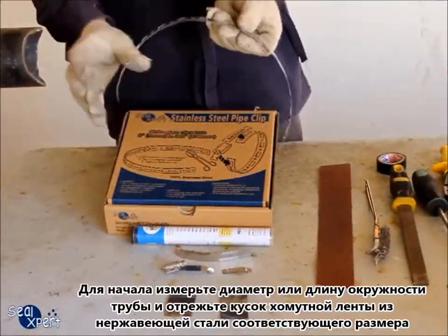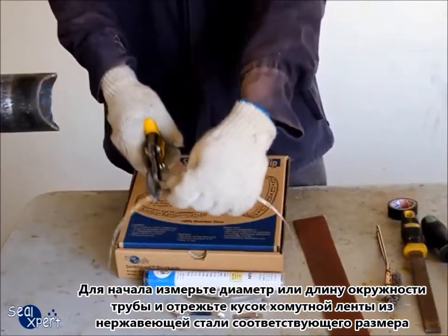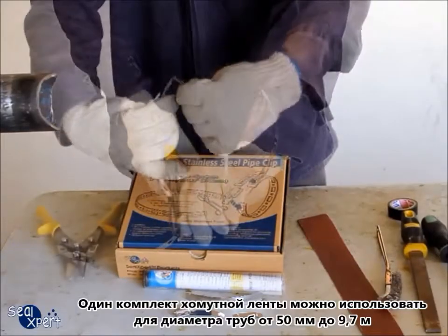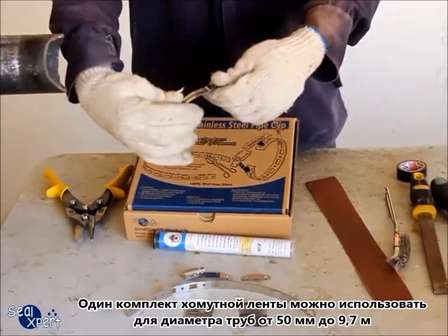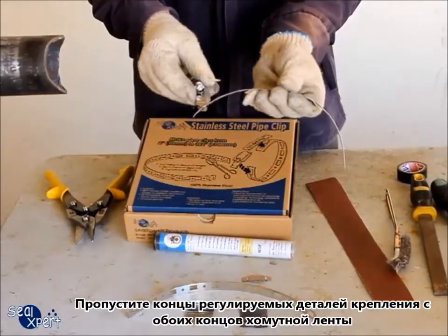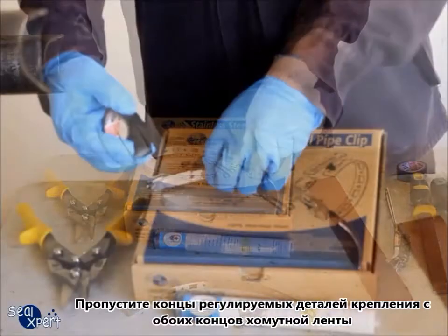First of all, measure the pipe diameter or circumference and cut the stainless steel pipe clip to the required size. One set of stainless steel pipe clip can be applied for pipe diameters between 50mm and 9.7m. Slot the end of the adjustable fasteners, one to each end of the stainless steel band.